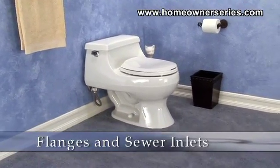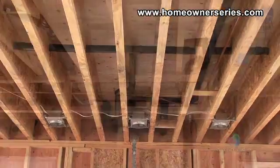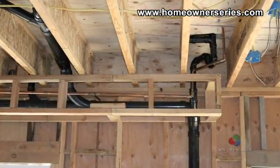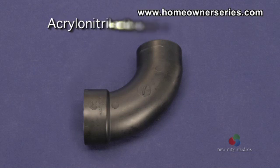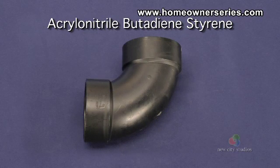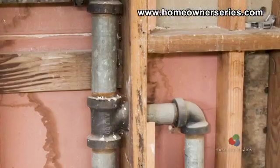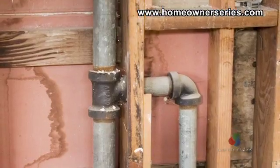Many people are unfamiliar with the drain line of a toilet because it is located under the floor and out of sight. The drain line and most of the plumbing in a house are made from a durable material called acrylonitrile butadiene styrene, or what is commonly referred to as ABS plastic. This type of piping material replaced the old cast iron pipes of earlier days.